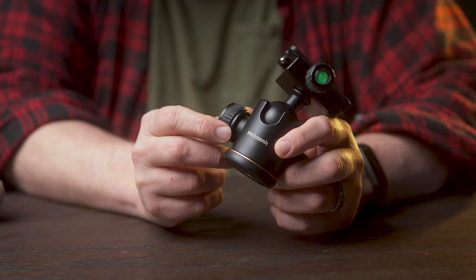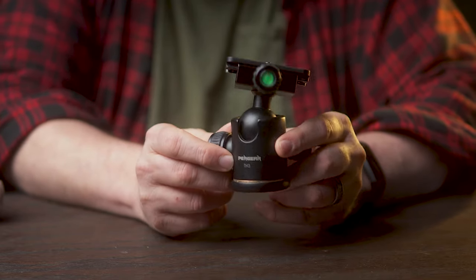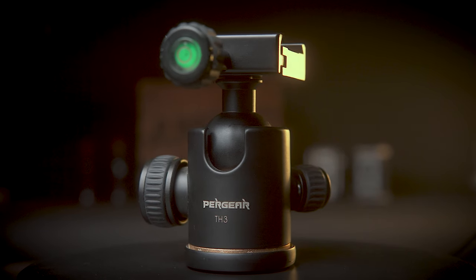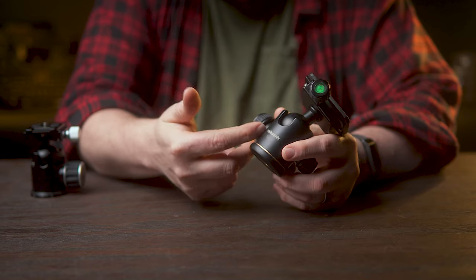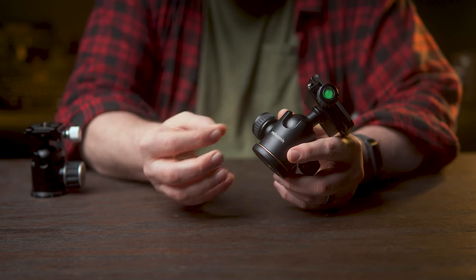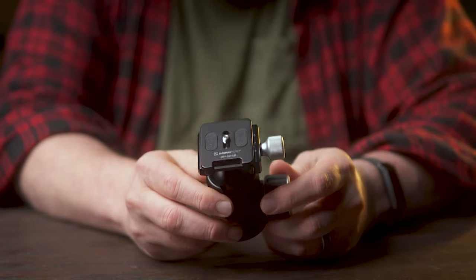For the past year or so, I've been using this budget $26 Pergear ball head. It's literally falling apart at this point. So instead of purchasing another super cheap one that was just going to end up dying on me again, I decided to look into my other options — maybe paying a little bit more for a ball head to see what kind of quality I could get. That's when I found the EB-36 from Sunway Photo.